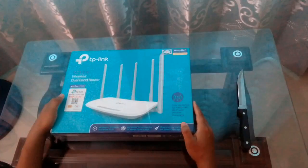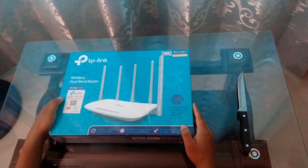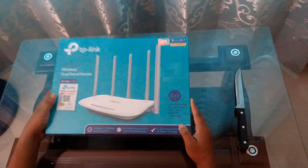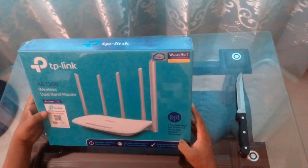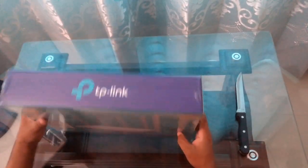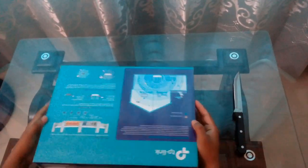Hi everyone, it's the TP-Link C60 AC1350 wireless dual band router, and today I'll unbox it and provide a good review of how it looks and everything. So first of all, let me unbox it.